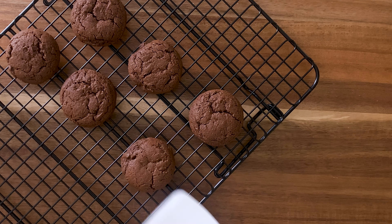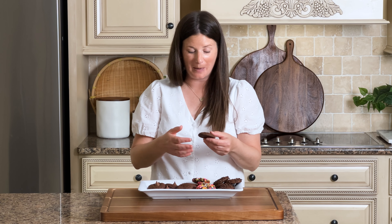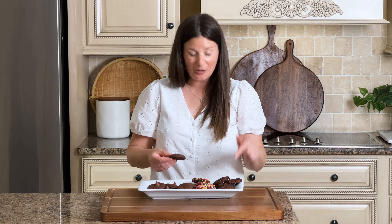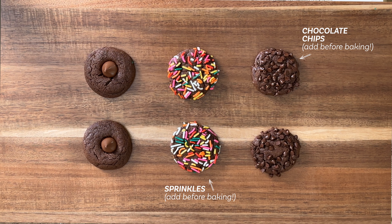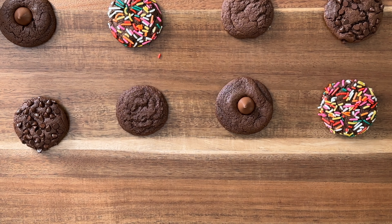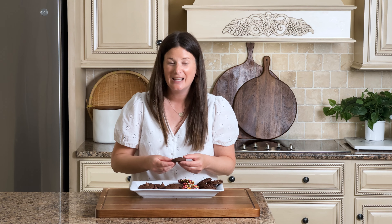Look at these! They've baked up nice and tall, they've got a nice crisp outer edge, and they didn't spread too much while they were being baked. And we've got a few fun variations: we added some chocolate chips, we added some sprinkles, and then we put a Hershey Kiss in the middle. So you've got four really easy, fun, different variations of the chocolate sugar cookie. These are chocolatey, they are rich, they're buttery, and as far as I'm concerned, they are delicious. I hope you enjoy them as much as I do.